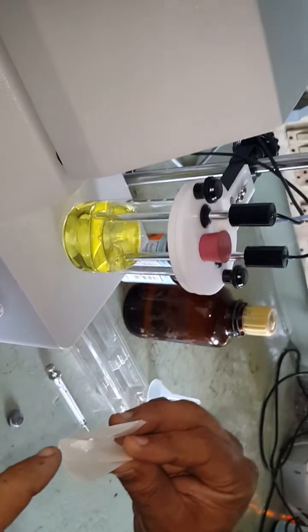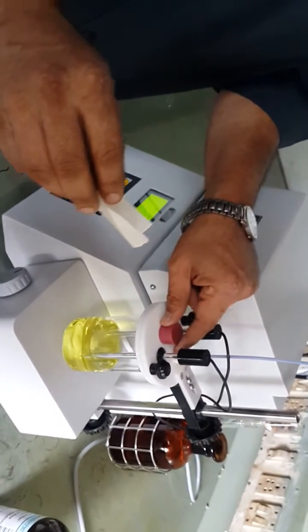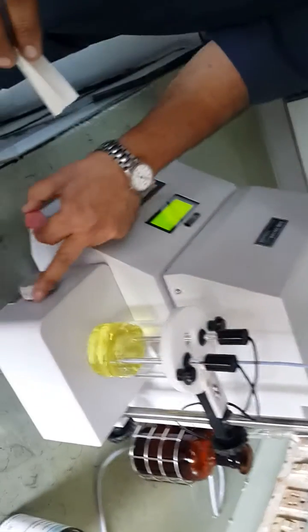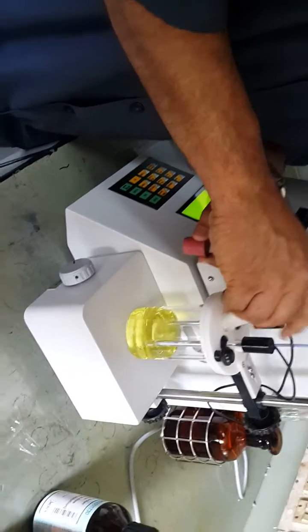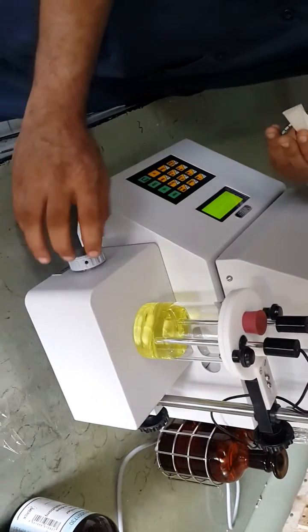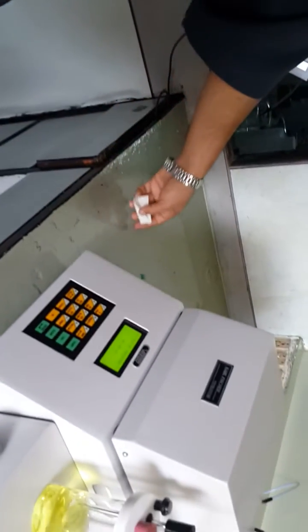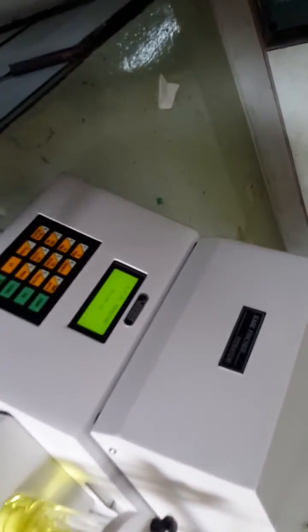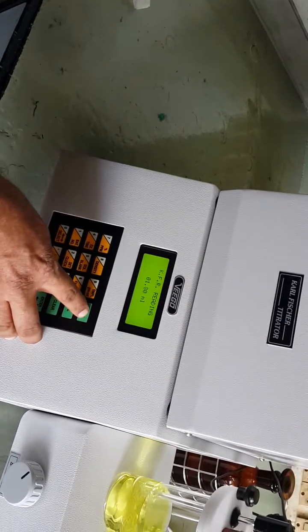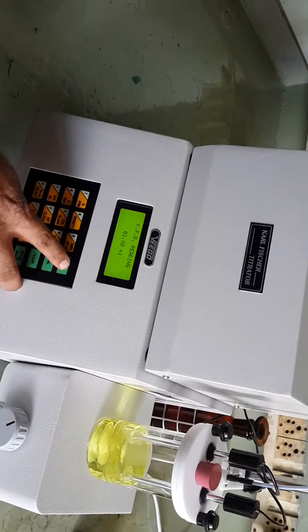The sample is a solid powder taken on a piece of butter paper. Remove the stopper, stop the stirrer, and add the sample into the vessel. Replace the stopper and ensure the sample is fully added into the beaker. Start the stirrer again. Re-weigh the paper to find the weight of sample added. After the sample is dissolved, press the start key so that the water content from the sample will be titrated.